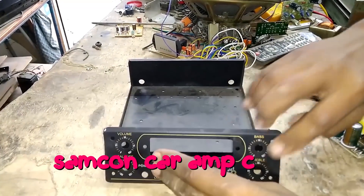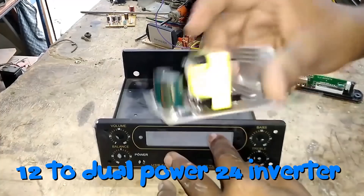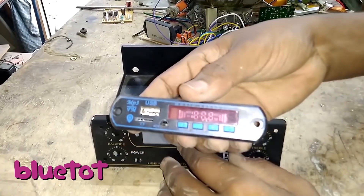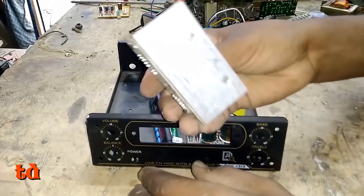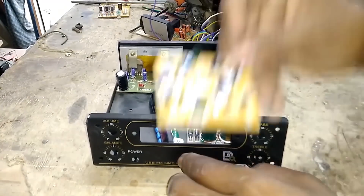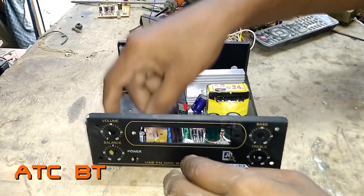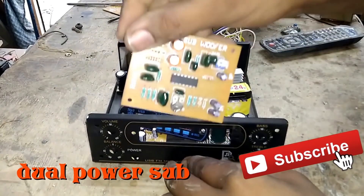The first is the samcon cabinet. The dual power supply inverter board. USB, Bluetooth board. Sound to 100, Bridge Mono board. ATC BT board.